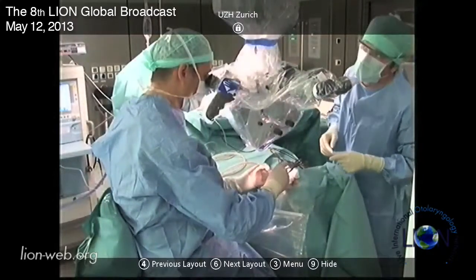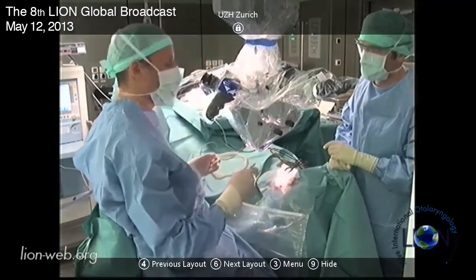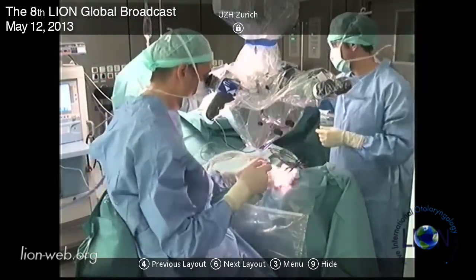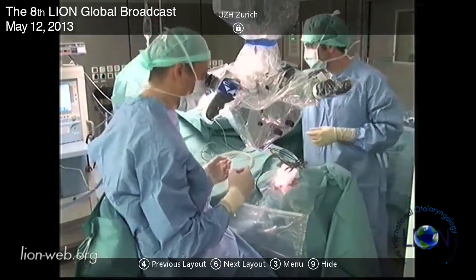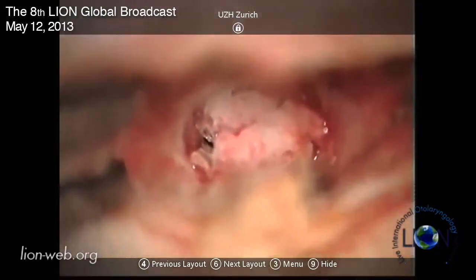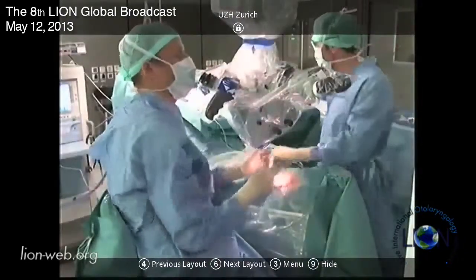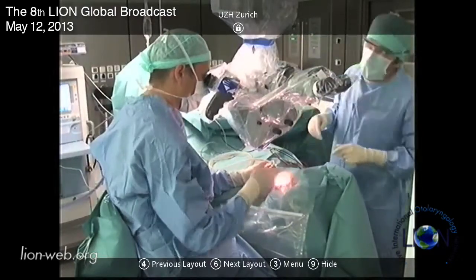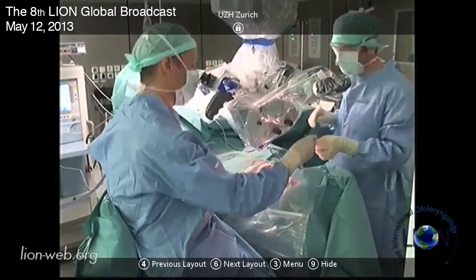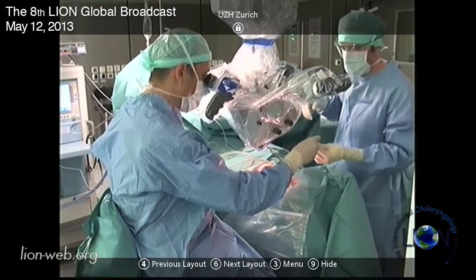That was a very nice demonstration. Would you like to tell us about your post-operative management? This is an outpatient procedure, so I put two stitches in, put some packing in, and remove that after seven to 14 days. After that I give the patient drops, and inform them not to make any pressure into the ear - when they sneeze they have to open their mouth. They should avoid water getting in, and for six weeks they're not allowed to fly or lift heavy weights more than 10 kilograms.